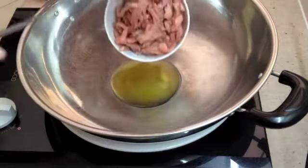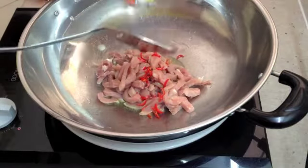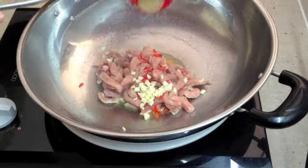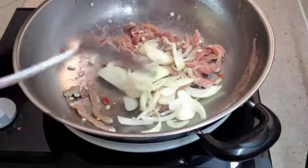These cook very fast, so into the oil we go with our chili, which has been seeded and just sliced finely, our garlic and our grated ginger. Then in with our onion, just sliced.